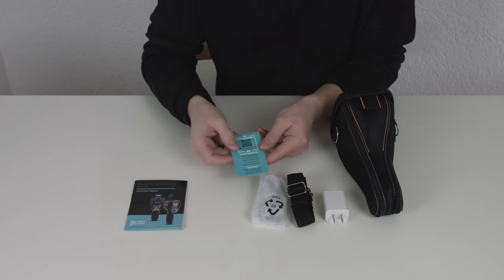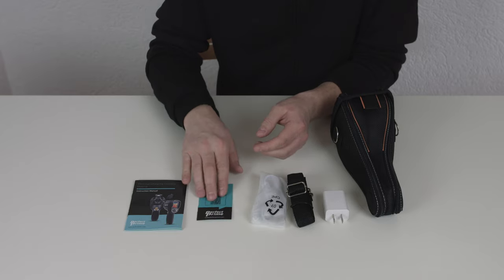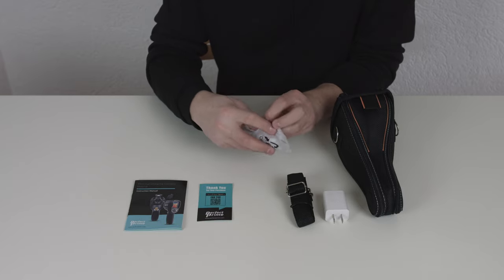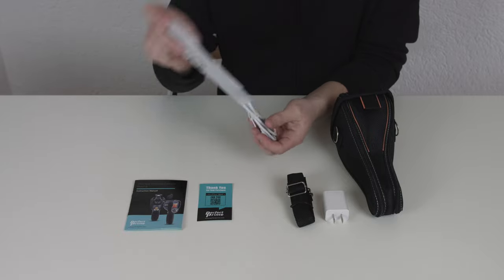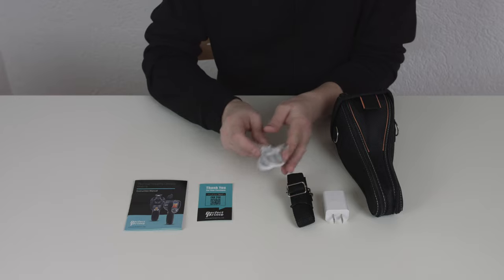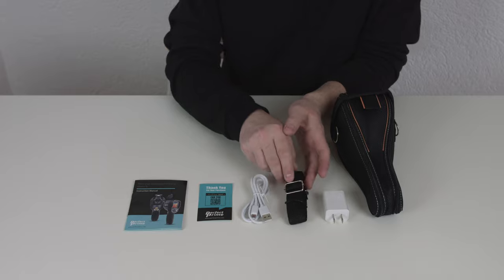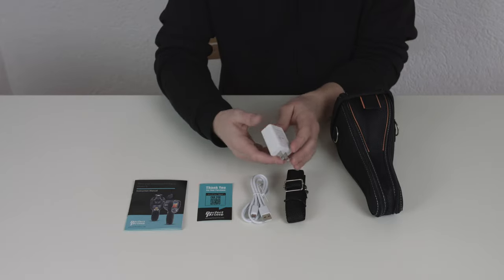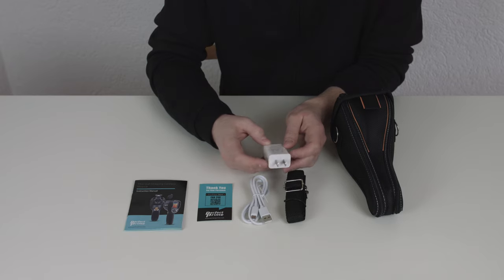There is a QR code that you can scan for more information online. It comes with a standard USB cable so you can charge the integrated battery, a shoulder strap so you can carry the case, and a standard USB charger. In my case this was for US power, but any USB charger will work.